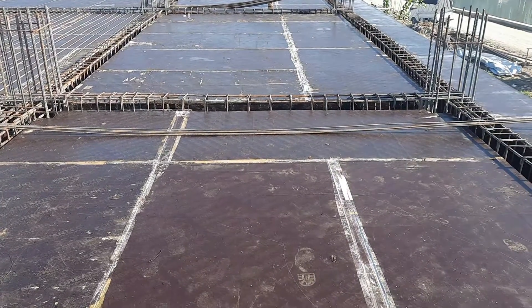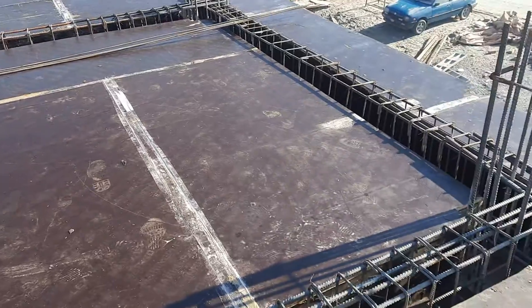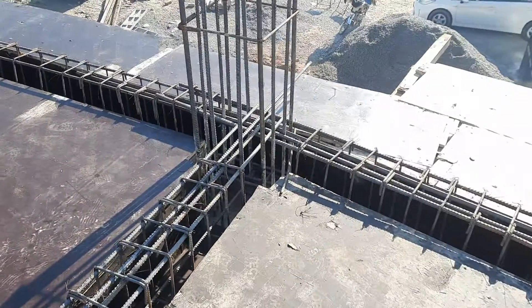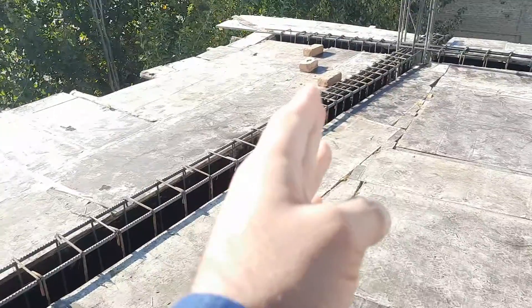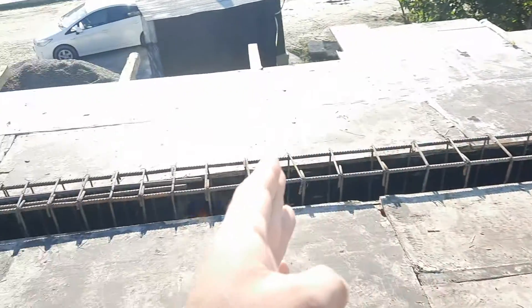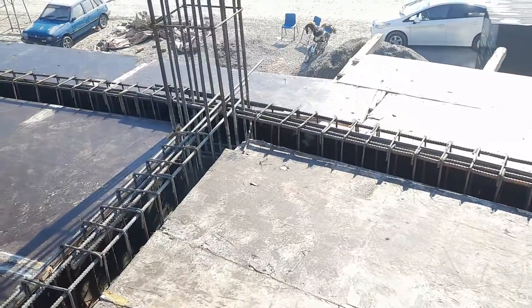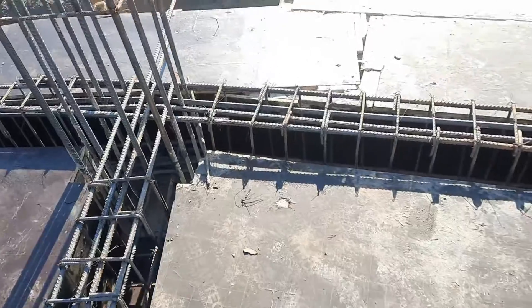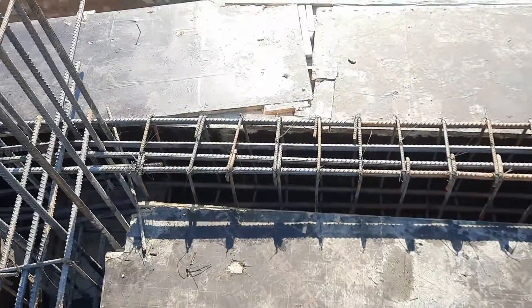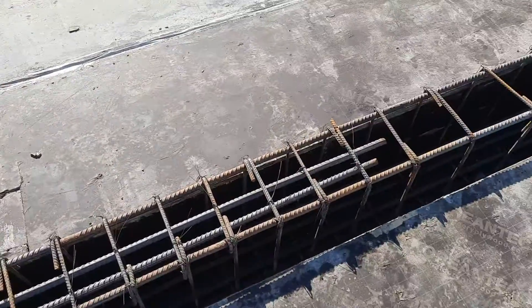Welcome back to Several Engineers YouTube channel. In this short practical video, I will guide you for floor beam construction, which length is 30 feet. You can see this is one column and that is another column — the span between two columns is 30 feet. I will guide you for the size of this beam and inside steel reinforcement, which is specially designed for a six-story commercial building.